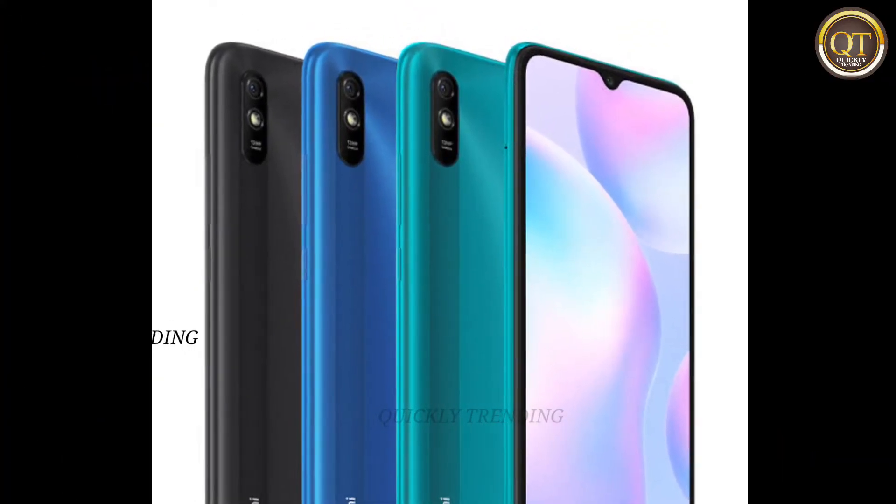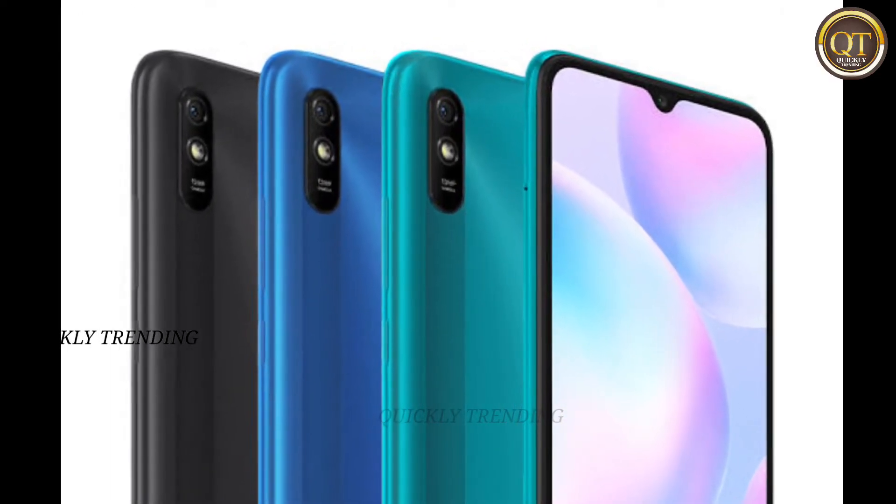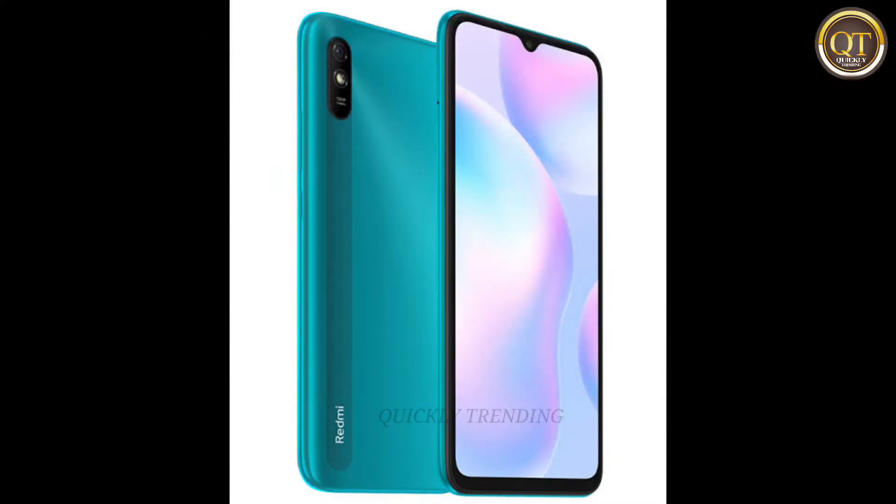The back camera is 13MP. The front camera is 5MP. The battery is 5000 mAh.